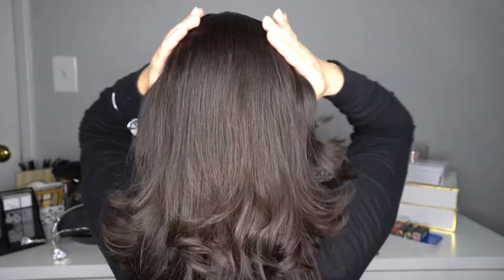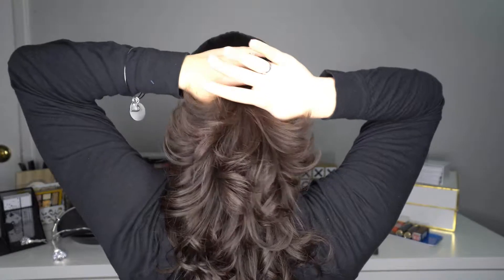So the first thing that you're gonna do is part your hair. I'm gonna do it this time on the center. Once you part your hair, now you're gonna get some hair in the top section.